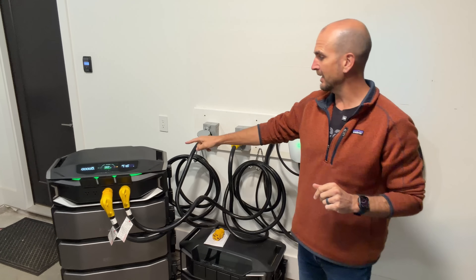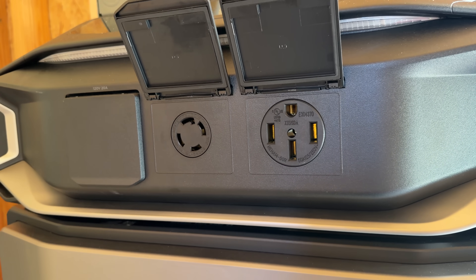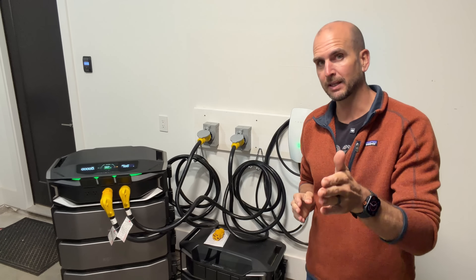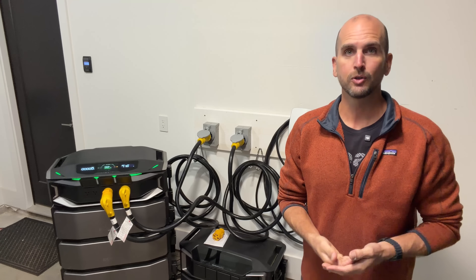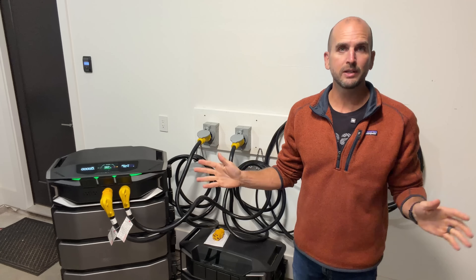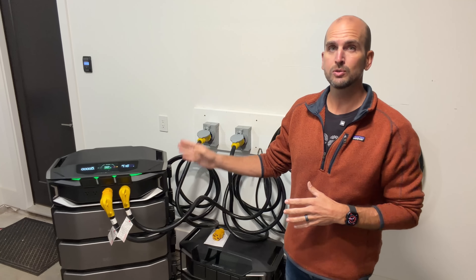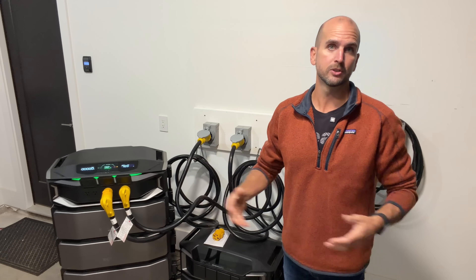The X now has a 30 amp 240 volt outlet and also a 50 amp 240 volt outlet. I have two generator inlets running to two independent panels in my home, so I need to power both panels to run all my lights, receptacles, and critical loads like my 240 volt well pump. With 92% battery remaining, I can power all night and into the next day — which really highlights the advantage of the 12,000 watt output and the two separate 240 volt outlets on the X compared to previous units or others on the market.